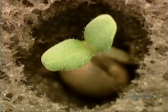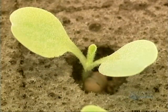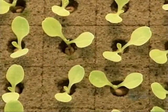The first leaves emerge on about the seventh day in the summer, and on about the eleventh day in the winter. The winter growth rate is slower because there's less sun.